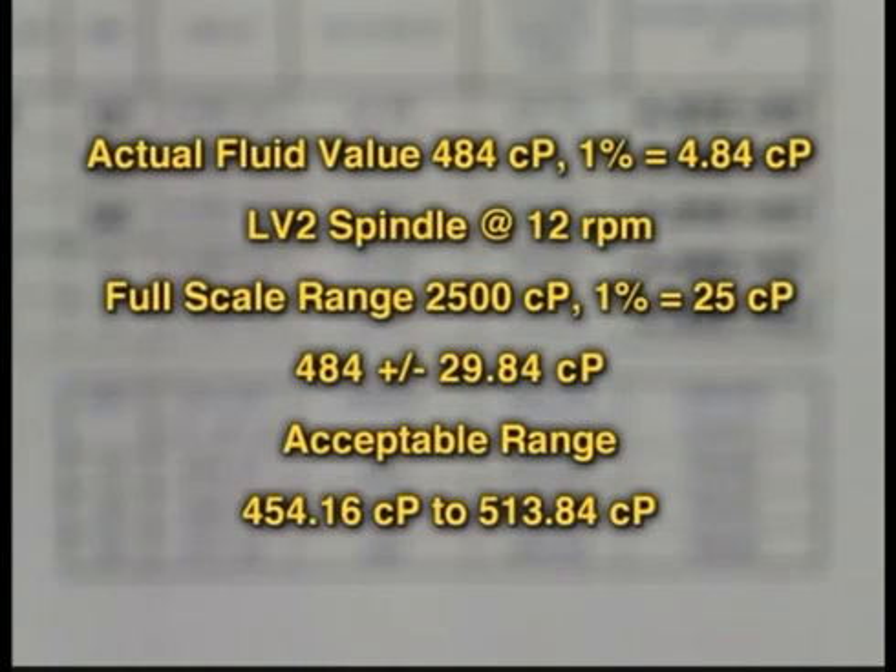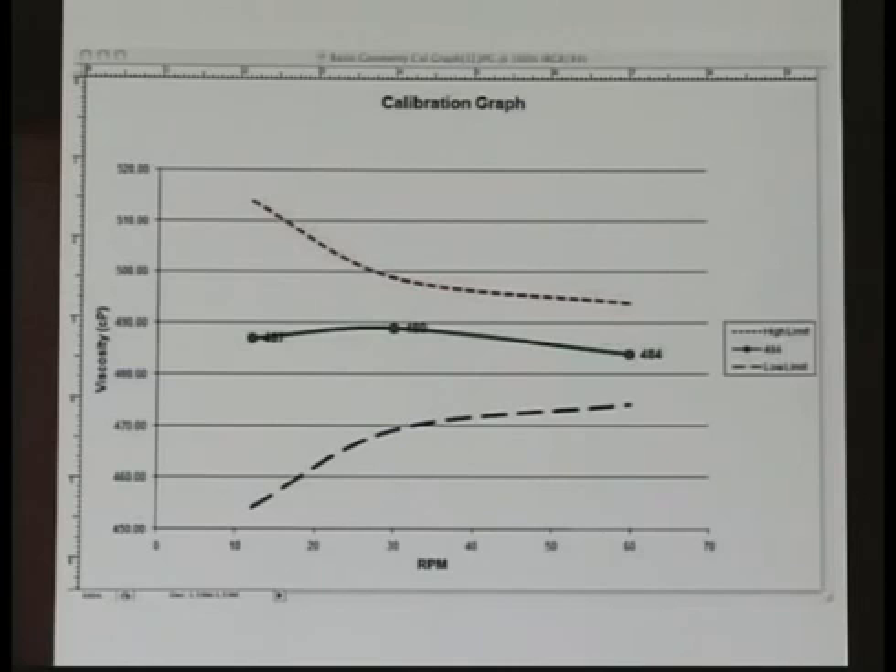Simply put, the actual fluid value is 484 centipoise, and 1% of this value is 4.84 centipoise. At a speed of 12 RPM, the full-scale range is 2,500 centipoise, and 1% of this value is 25 centipoise. Thus, the tolerance on the fluid at this speed with this LV2 spindle would be 484 plus or minus 29.84 centipoise. You can see a graph of your results with this worksheet and the tolerances.